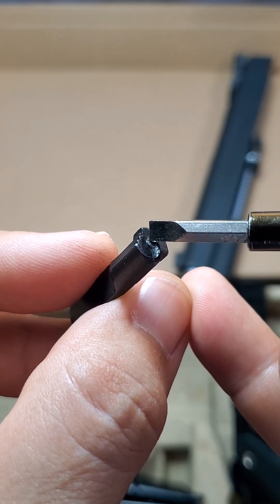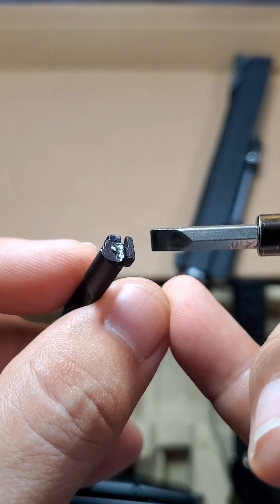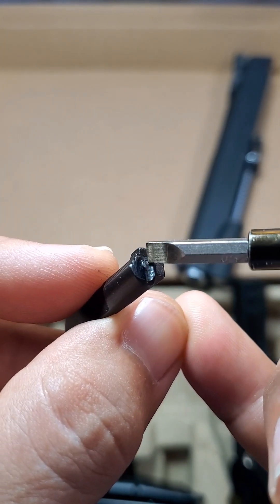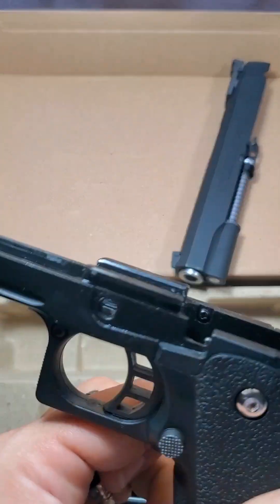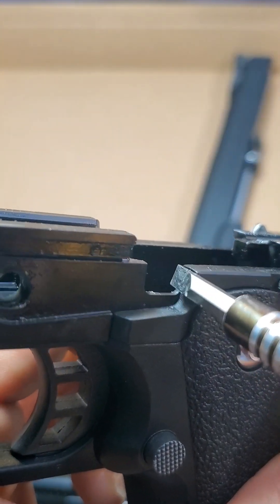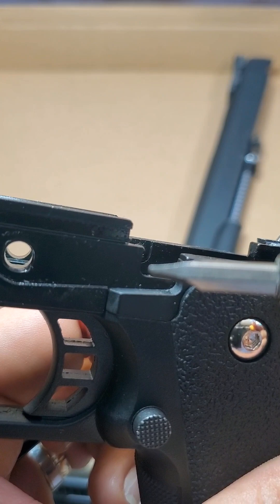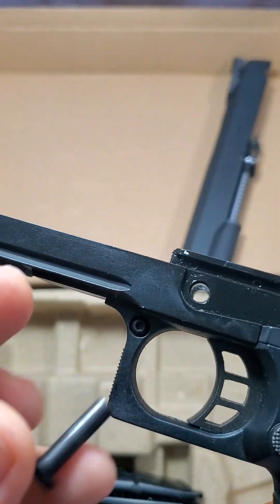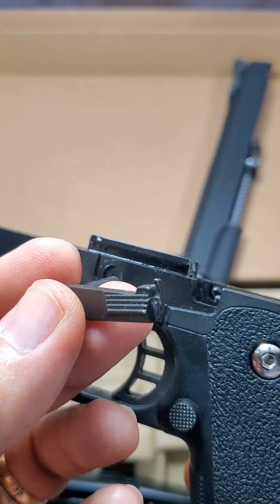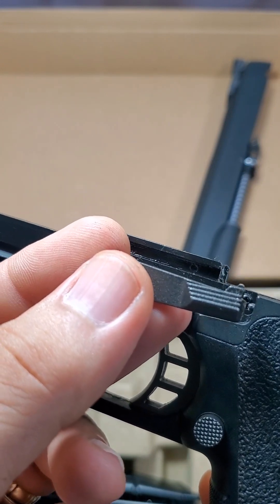Sometimes this protruding part is not helping at all. Maybe we can eliminate it, just like the slide lock of the real steel version — it doesn't have this. There is also a plunger here — this is a spring-loaded plunger — it pushes the slide lock to prevent it from moving upwards, as long as it's in normal operation and there is still a BB. It should not move upwards.